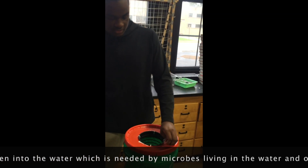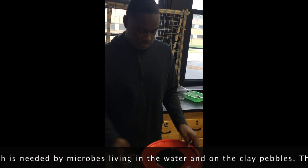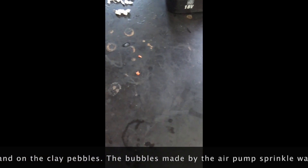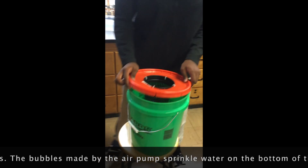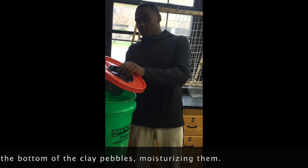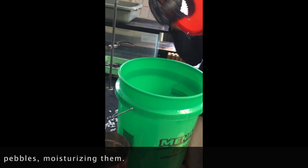You want to clean out anything left inside because you don't want to affect the water or anything you're growing. After that, you'll start to put your water in. You want to fill it up at least to an inch before it touches the growing pot.